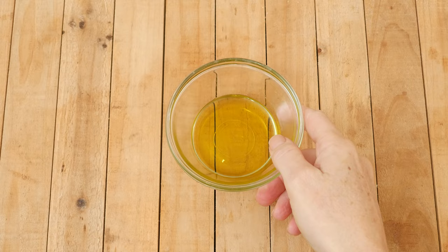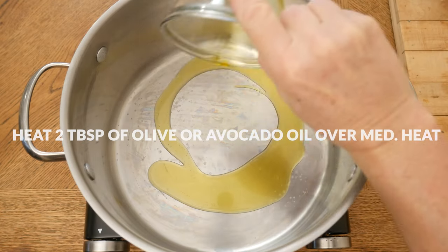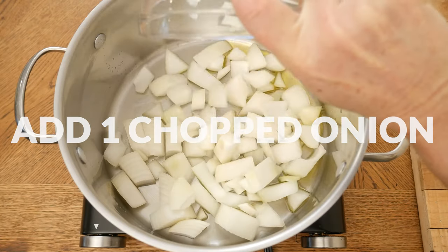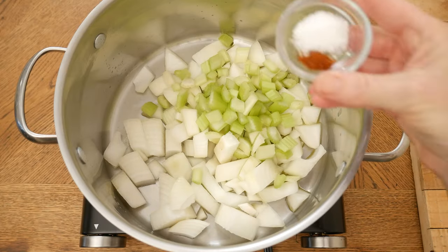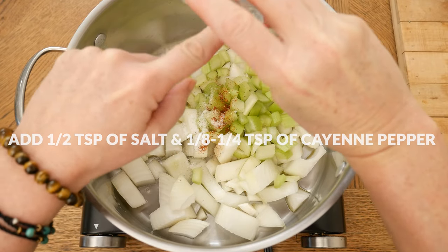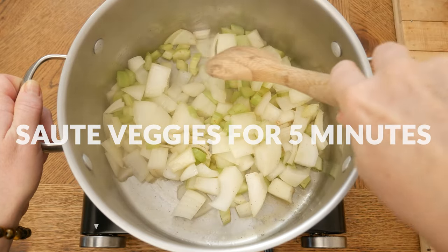Begin by heating two tablespoons of either avocado or olive oil in a large pot over medium heat. Add in one chopped up onion, two chopped up celery stalks, one half of a teaspoon of either pink Himalayan or sea salt, along with one eighth to one quarter teaspoon of cayenne pepper. Sauté up your veggies for about five minutes.